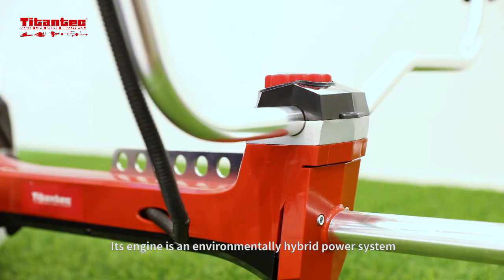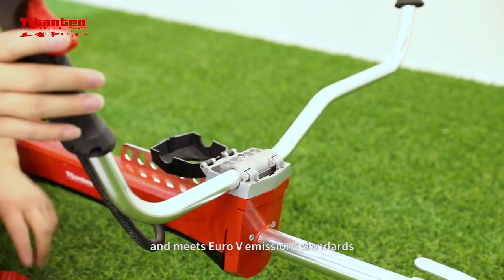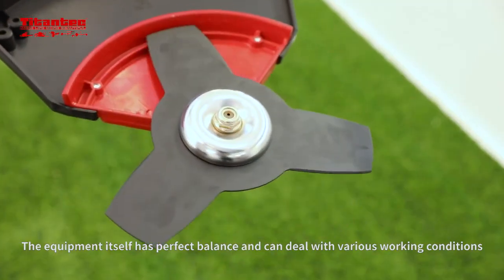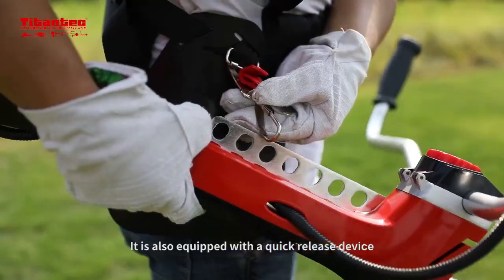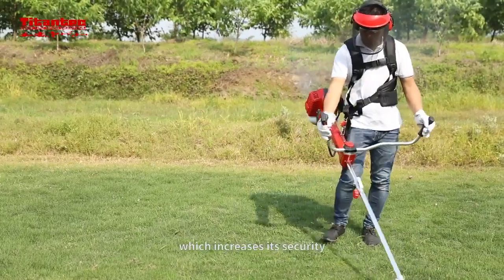Its engine is an environmentally friendly hybrid power system and meets Euro-V emission standards. The equipment itself has perfect balance and can deal with various working conditions, all while remaining comfortable for the user. It is also equipped with a quick release device, which increases its security.